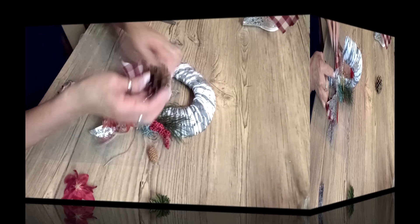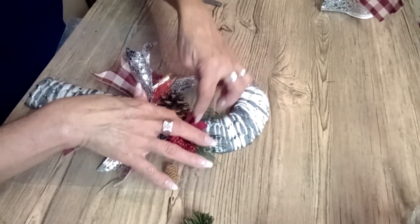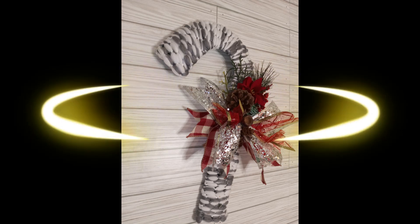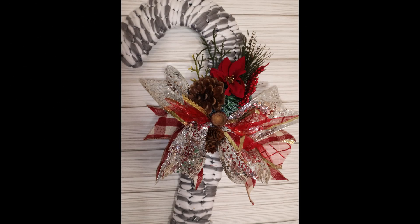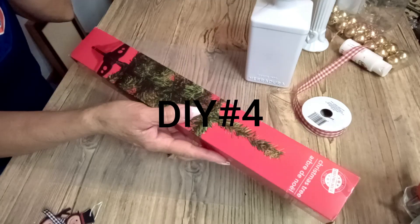I'm just going to continue to decorate it with whatever I have on hand. You guys can decorate it however it pleases you. This is the way it came out and I am in love with it — comment and let me know what you think about this candy cane!